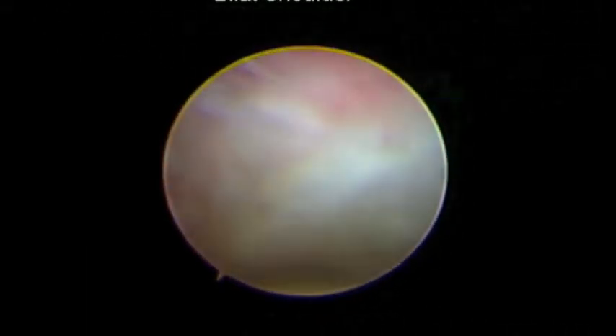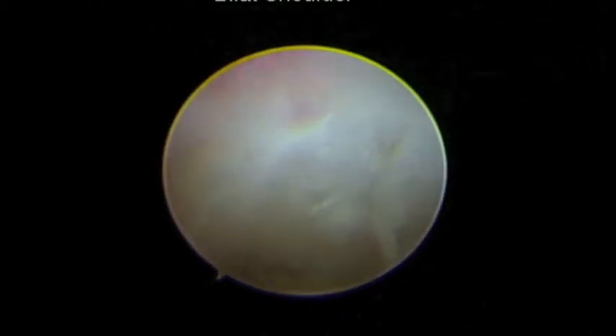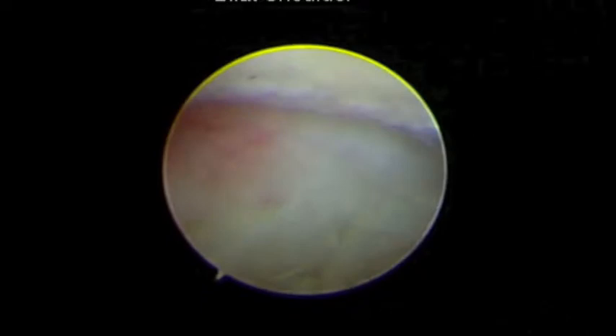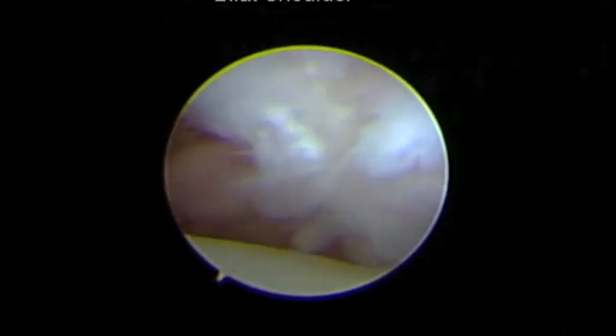That's your subscap, and those little things dangling right there should be the MGL — the major stabilizer of the shoulder. It's gone. The tendon of the subscap is completely destroyed. You can see where pieces of it that attach to the bone are pulled off, and you can't see any normal fiber pattern. The labrum's torn. That's the rest of your MGL there — the main stabilizing ligament just floating.